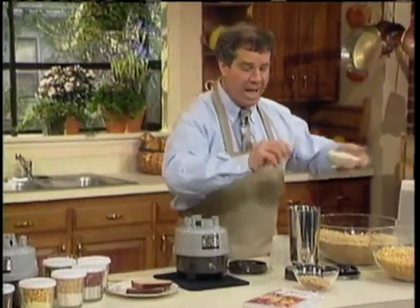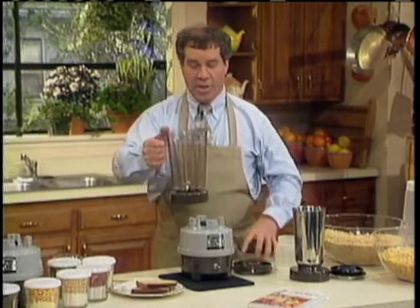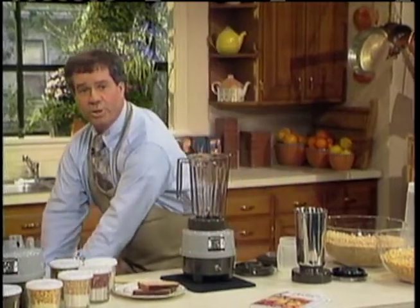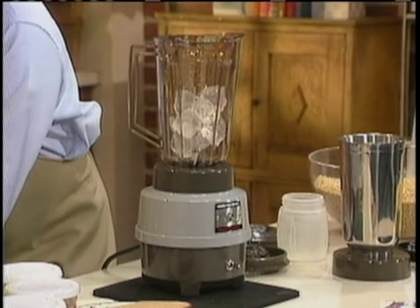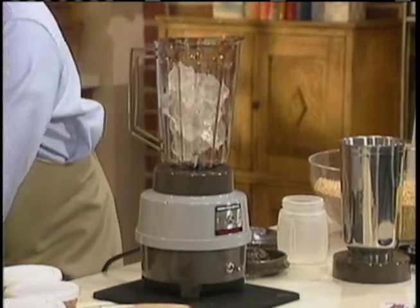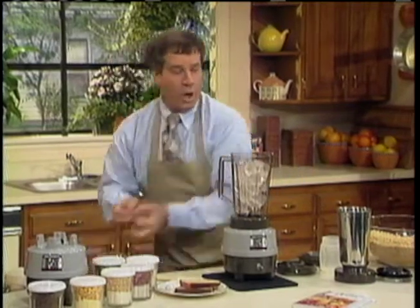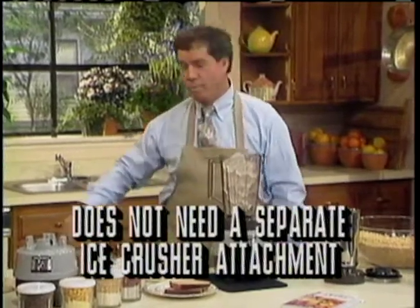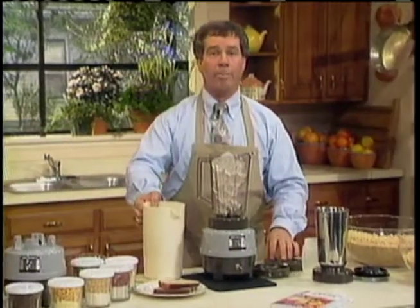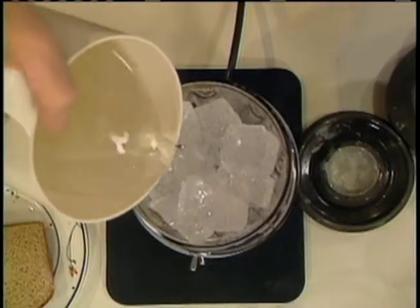Now I'll show you how to use the commercial power mixer as an ice crusher and how to chop your salads and vegetables. Separate ice crusher attachments for regular home units sell anywhere from $15 to $50 or $60. But this commercial model power mixer with the heavy motor, the unbreakable polycarbonate, and the stainless steel container does not require a separate ice crusher attachment. The commercial model will crush ice without an attachment — in fact, it'll crush it even faster than a commercial ice crusher.